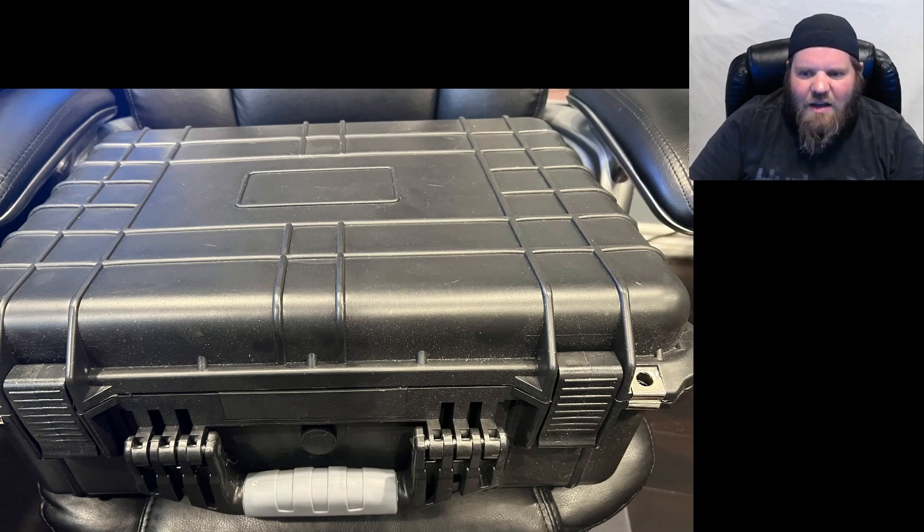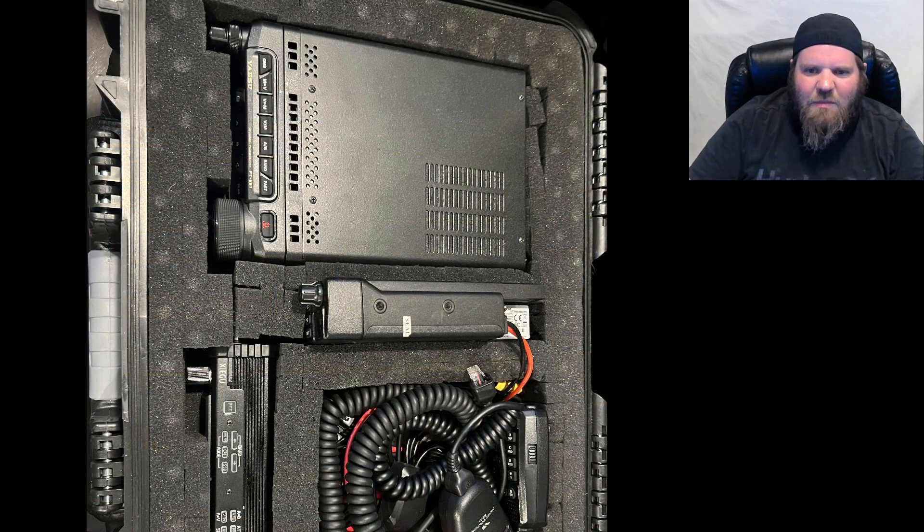The box itself I believe I bought from DX Engineering — they had a sale and I bought a couple of them. Inside that case I have three radios and an antenna tuner for my HF radio. I have all the necessary cables, power plugs, mics, and everything stuffed into this one box.